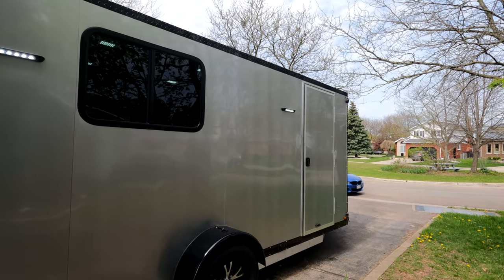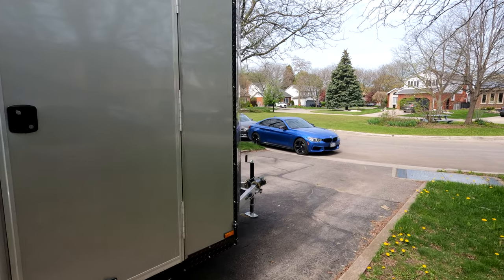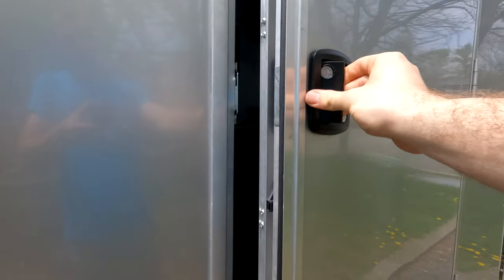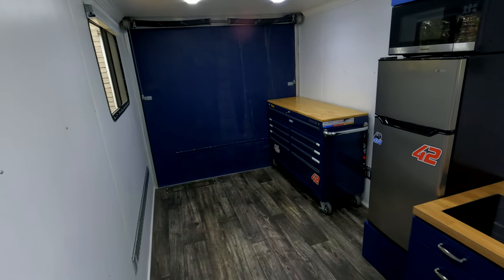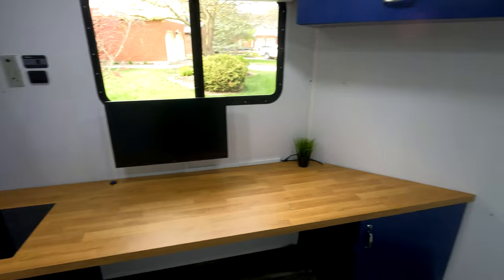Inside we'll see some of the weight savings I tried to achieve, since this whole thing is being towed by that car over there — keeping the weight down was kind of the main idea. There we have the inside, with the toolbox in and a little furniture.